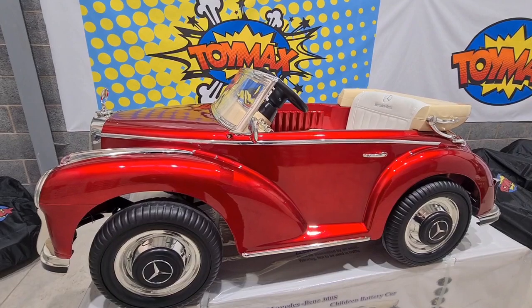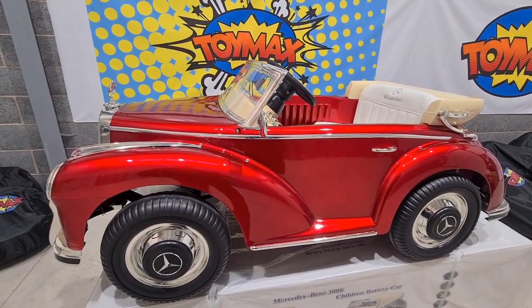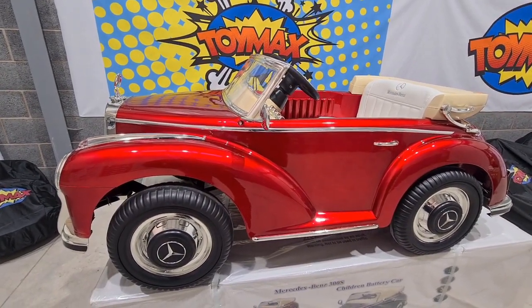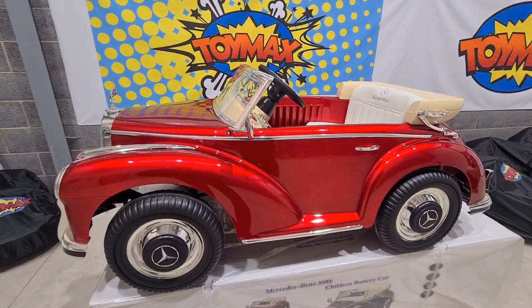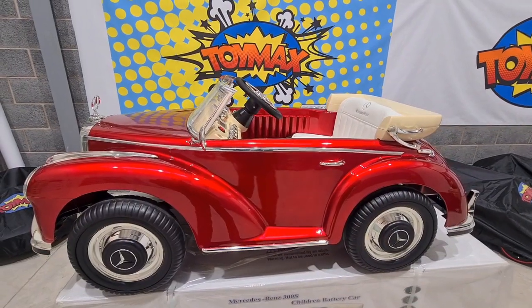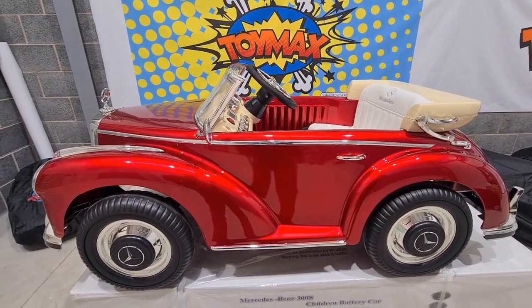That's it from us at Toymax today. We hope you've enjoyed the video. Remember to follow, share, and like our YouTube channel and Facebook page. This car is available on our website at www.toymax.co.uk. Thanks for watching and we'll see you in the next one.